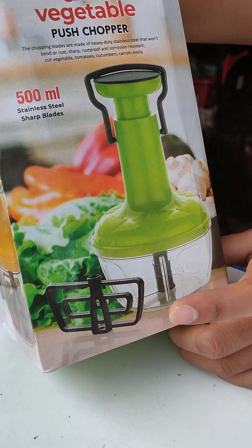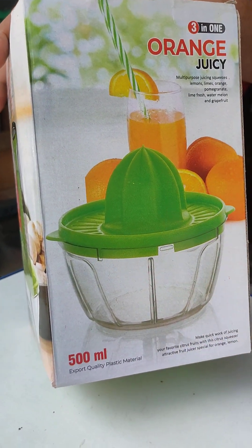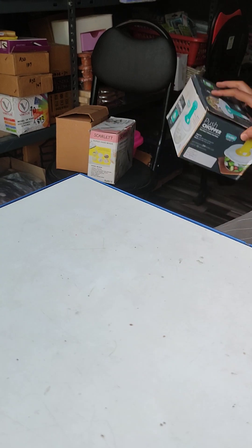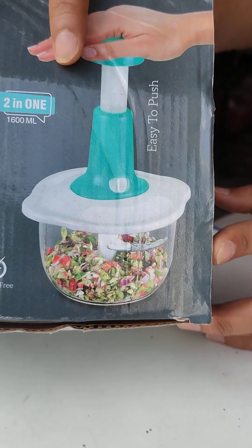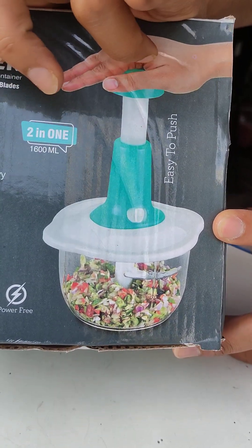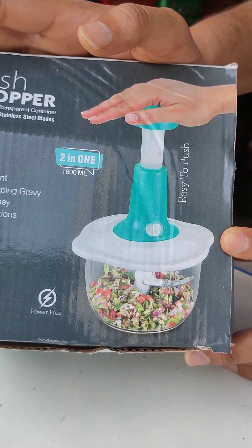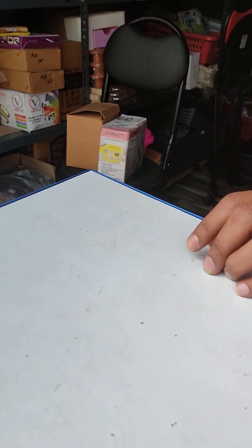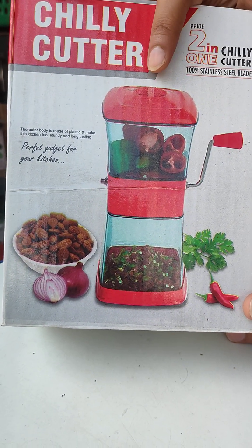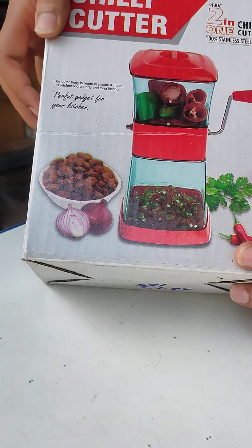This comes in different sizes. The high capacity one is 1600 ml. This is a two-in-one chili cutter. There are two different types of plates. If you want to cut onion or chili, you can also cut all dry fruits.